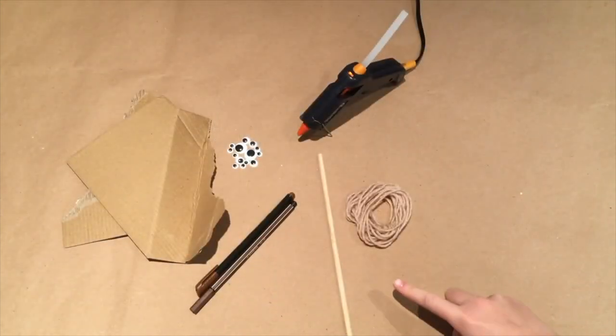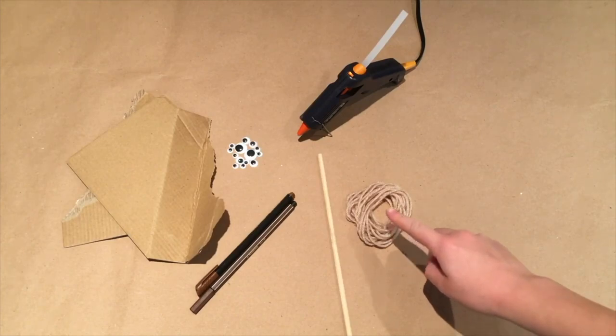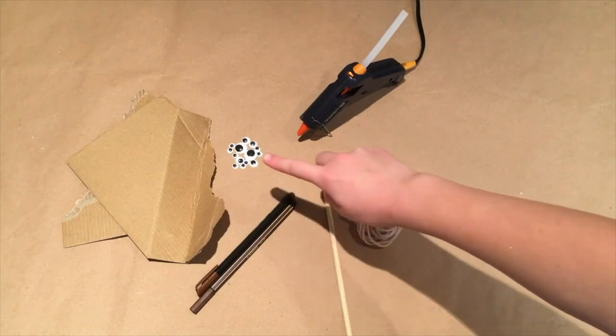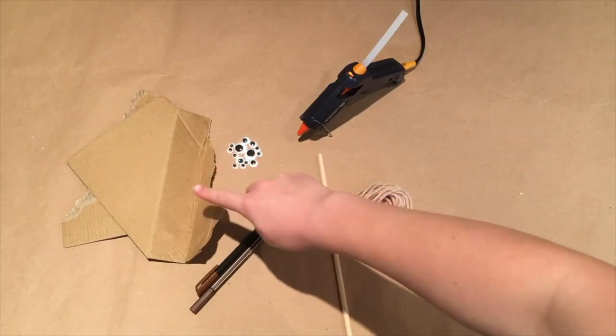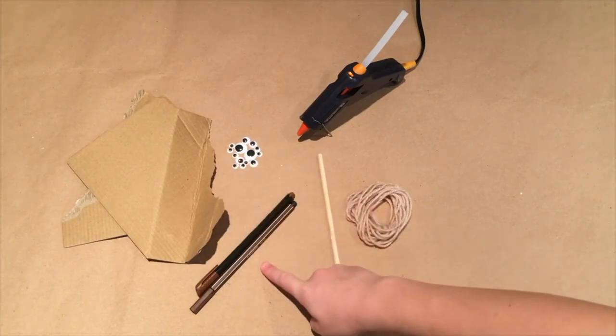To make this craft, you'll need a wooden stick, some wool or string, a hot glue gun, some googly eyes, some cardboard, and a black or brown pen.